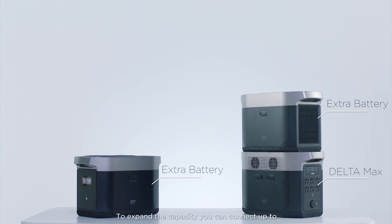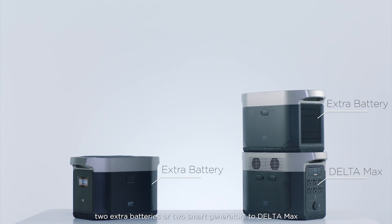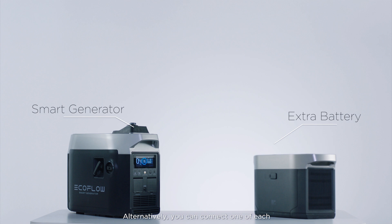To expand the capacity, you can connect up to two extra batteries or two smart generators to Delta Max. Alternatively, you can connect one of each.